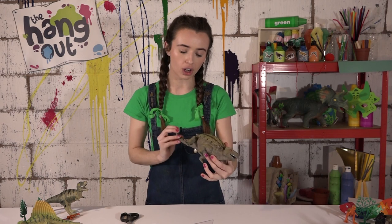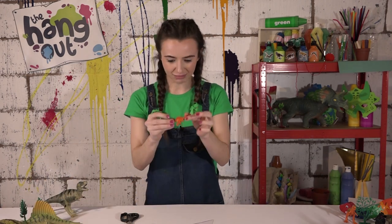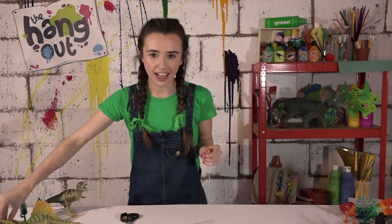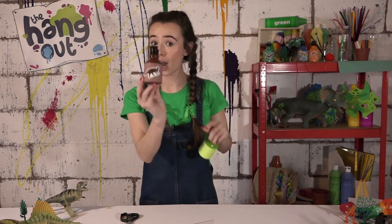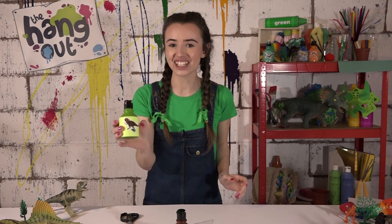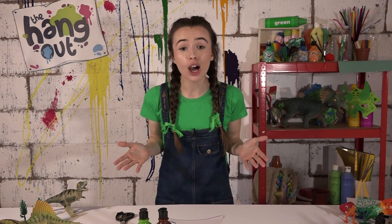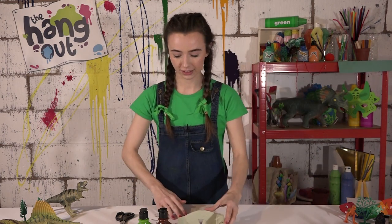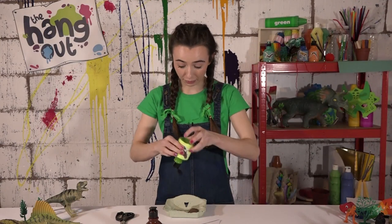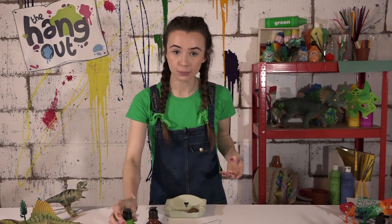We've got this one — we've got green and brown. I think I'm going to pick brown and green for my dinosaur. There's no need to worry if you don't have a palette — I like to use things available. So today I'm going to use the top of an egg carton, and then I'm going to add my paint. Good job there's no eggs in here! And then I'm going to get my paintbrushes.